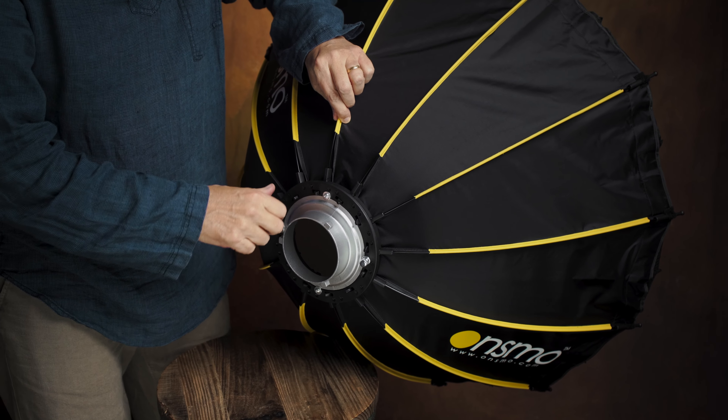Taking it down is just as easy. You have these little levers here and all you have to do is pull and it releases the stay. And you're done — just stuff it in the bag and head out. This is revolutionary. And it's all available at Onsmo Lighting.